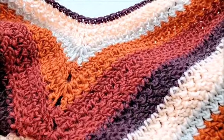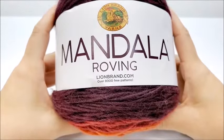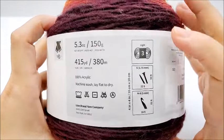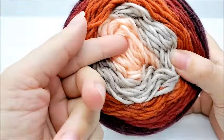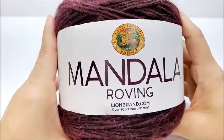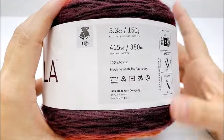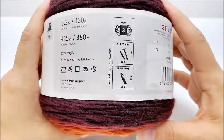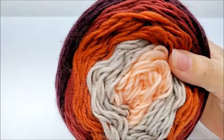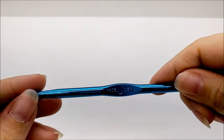For this project I am using Lion Brand Mandala Roving yarn — very nice yarn, it's become one of my favorites. It is 100% acrylic, labeled as a lightweight number three, but I classify it as a four-weight yarn. So if you're not going to use this, any four-weight yarn will work just fine. There are 415 yards per cake and I went through almost four cakes. The color I'm using is called Cinnabar — I got mine online at Joann's.